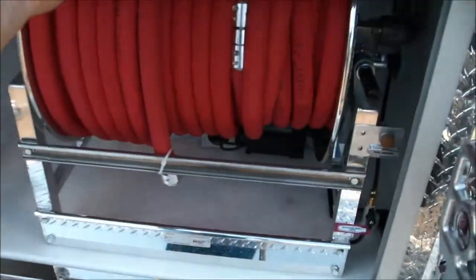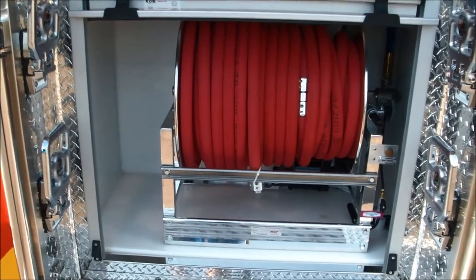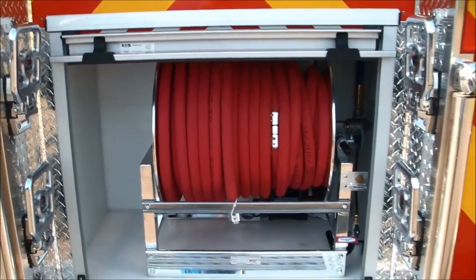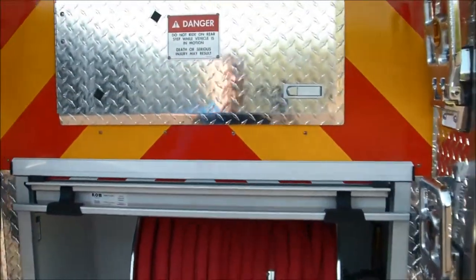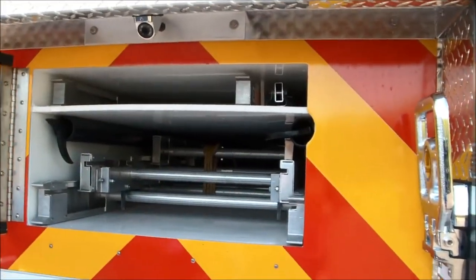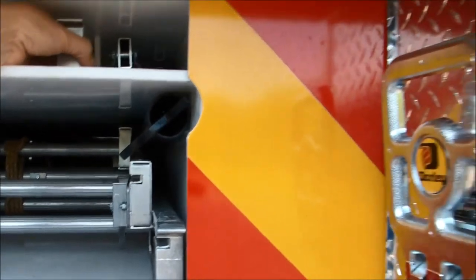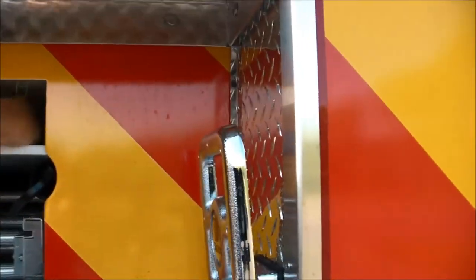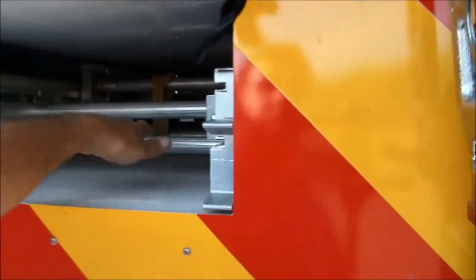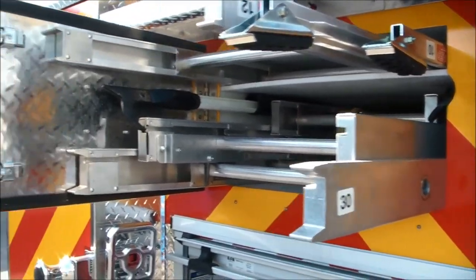Behind the roll up door you'll see we have a one inch booster reel with a Neidner Realtek type hose. This does have compressed air foam plumbed to it to maximize the effectiveness of this smaller one inch discharge. We also have a hinged door here for your slide-in ladders, some pike pole storage, a roof ladder up top as well as a folding attic ladder, and then a 30 foot three section ladder that slides in here as well.